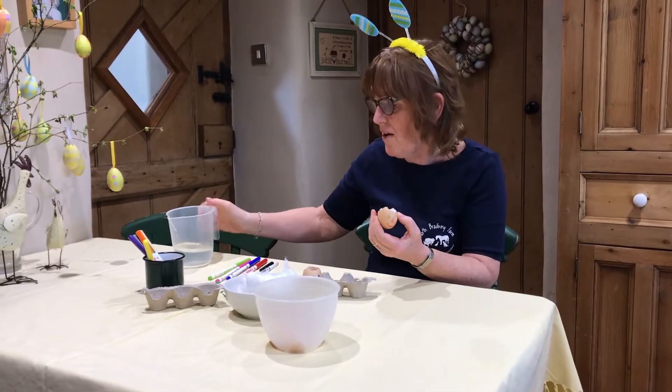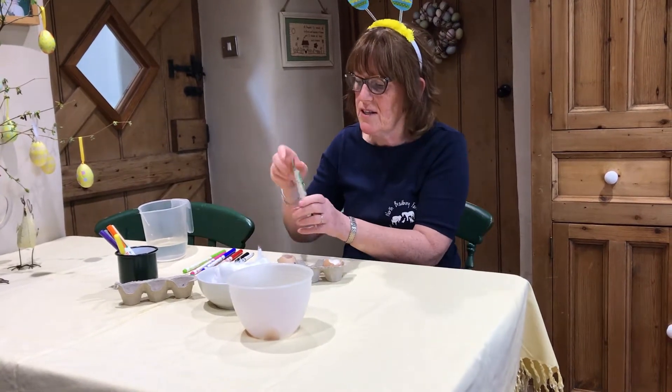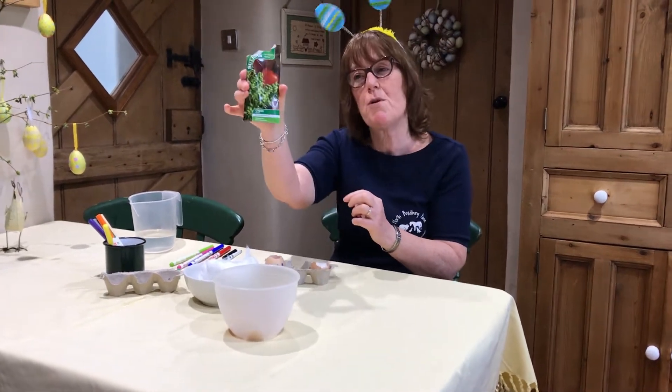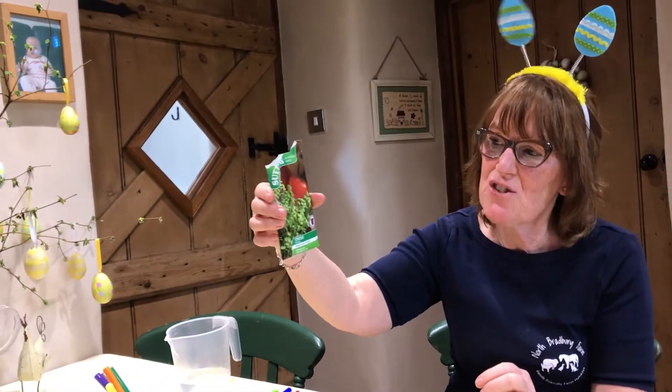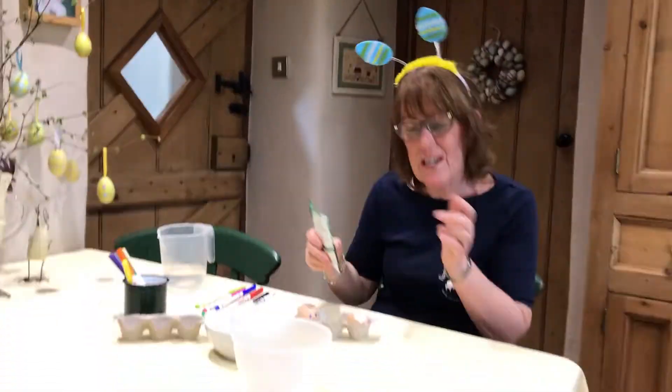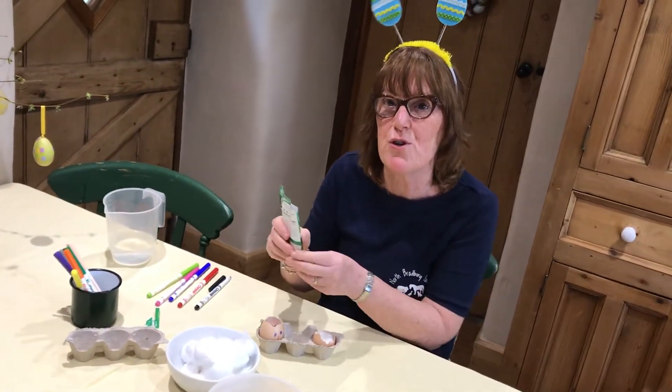And then I went to the shops earlier on — you know what I bought? I bought a packet of cress seeds. This cress you've probably had in salads or maybe in sandwiches, and it only takes seven days to grow. If you have trouble going to the shops at the moment because it is a bit tricky, you can order it online — get one of the grown-ups to order it for you.